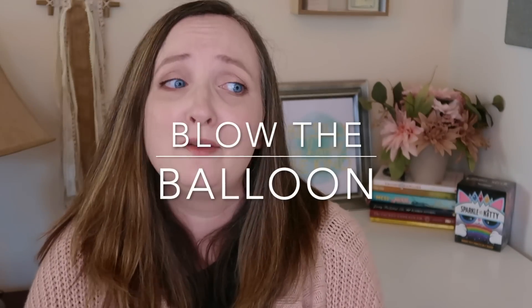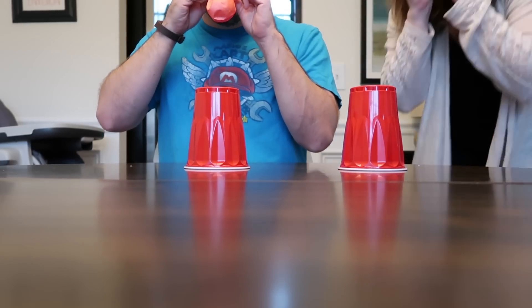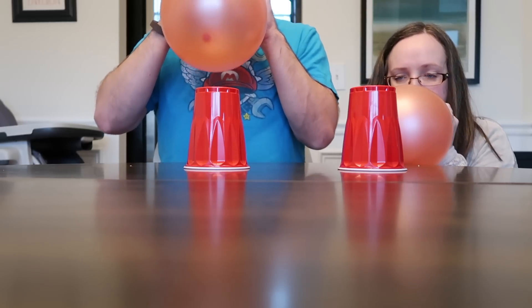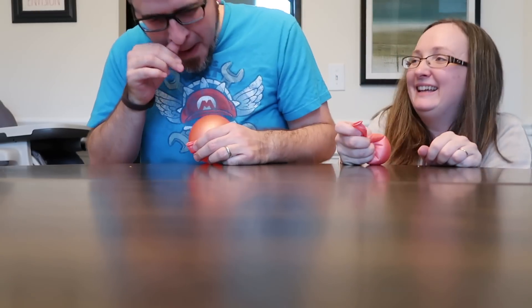The first game is called Blow the Balloon. You're going to need those red plastic cups as well as balloons. I will put a link in the description where I like to buy red plastic cups in bulk for super cheap. Two simple supplies — you place your cups on a table and have your players line up beside each other, and they will blow up a balloon and see who can blow it off the table the fastest. It's as simple as that, and it doesn't get much simpler, but it's so much fun, especially if you are a little bit competitive like my husband and I.